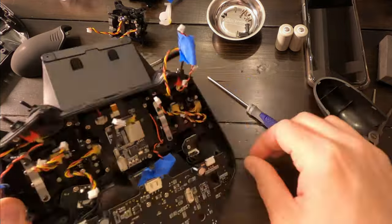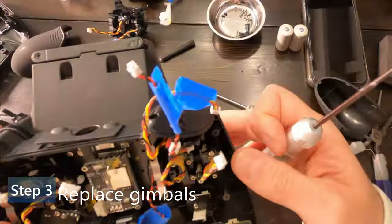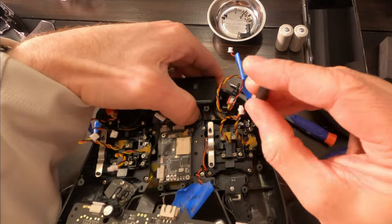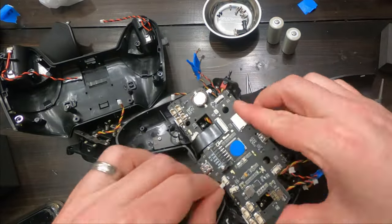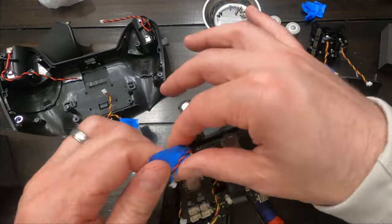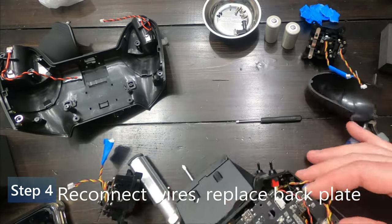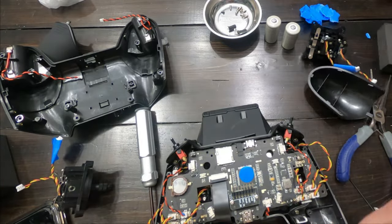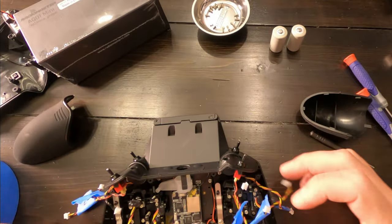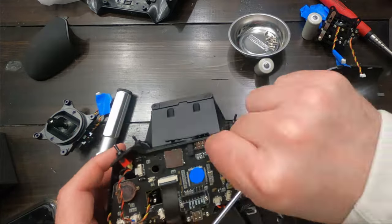Disconnect all the plugs, then remove the old gimbals — there are four screws in the corners. Pull them out and place the new gimbals in. Make sure you put them in correctly: there's a metal bar that needs to be on the left-hand side — that's super important. They are self-centering and you can adjust the centering once the back case is on. Get the four screws in to hold the gimbals in place, then carefully reconnect everything following the reverse of how you disconnected.